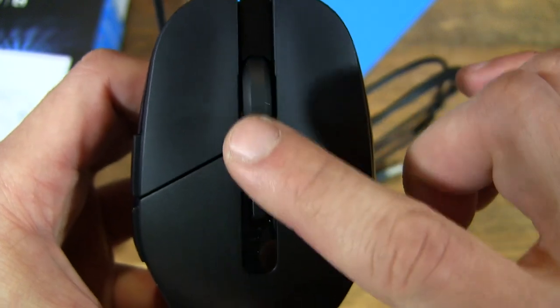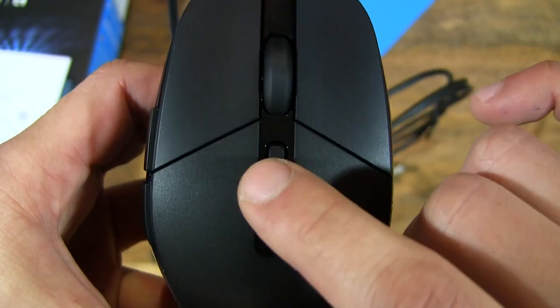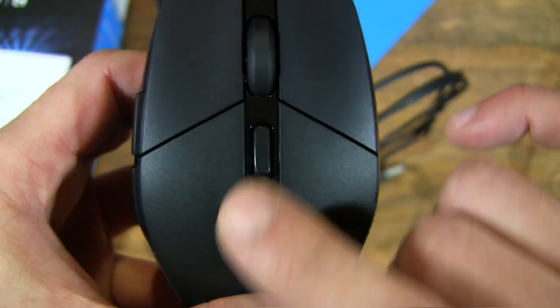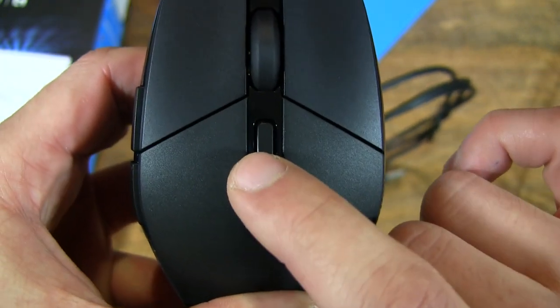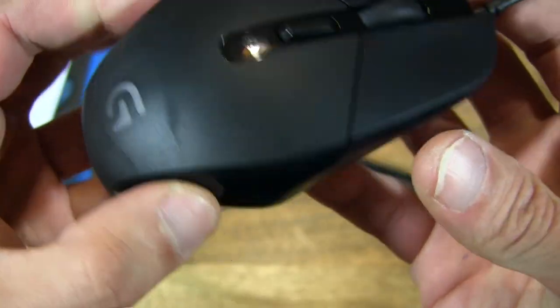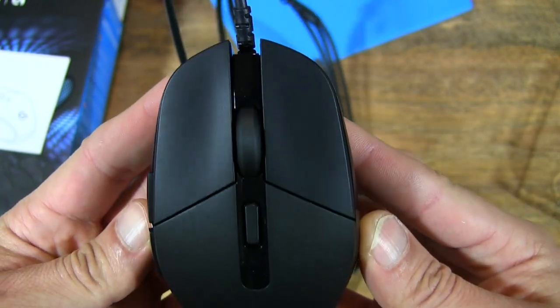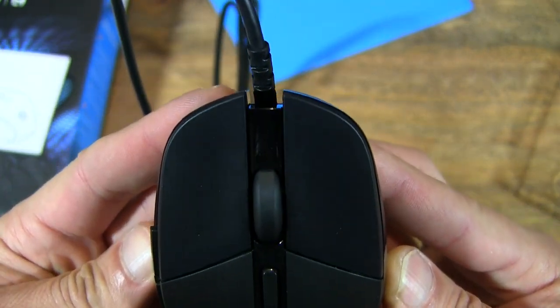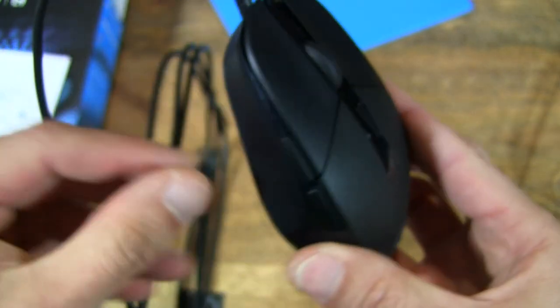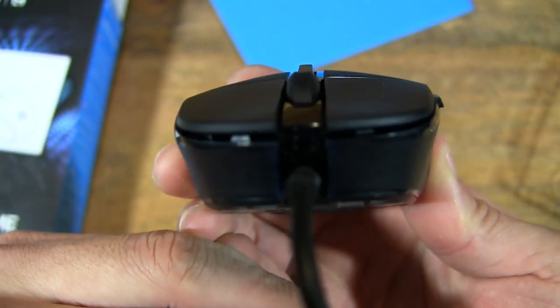Let's check out the scroll wheel. And that, if I'm not mistaken, is the DPI switch or button. Hopefully this is a good close-up look of the mouse and gives you a proper look at the detail of the mouse.